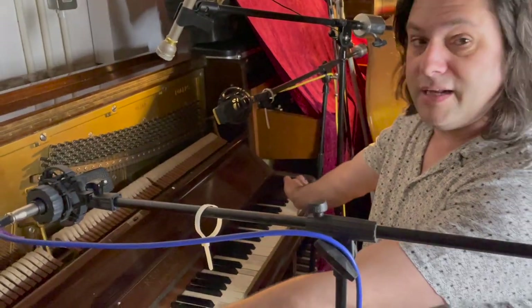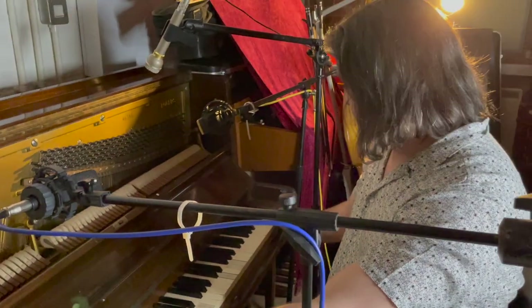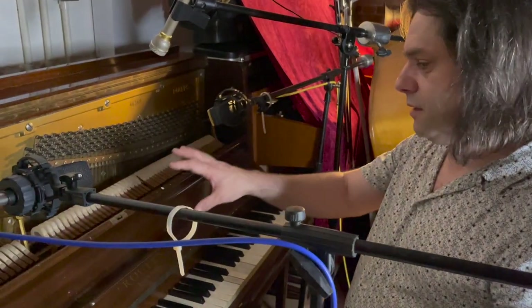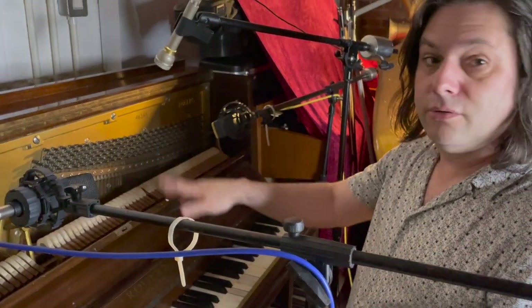It's got 85 keys on this one. Most pianos have 88, but this one's only got 85 — no idea why, but it ends on a G. I said at the beginning that this is used in this studio as an experimental piano.